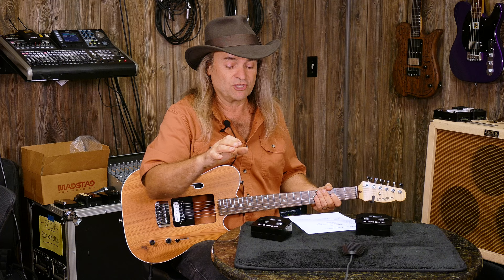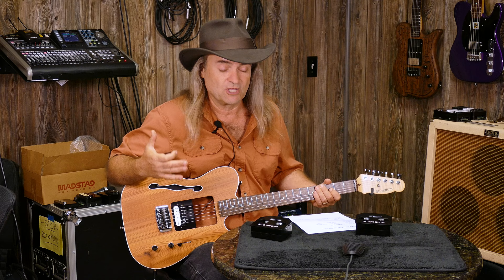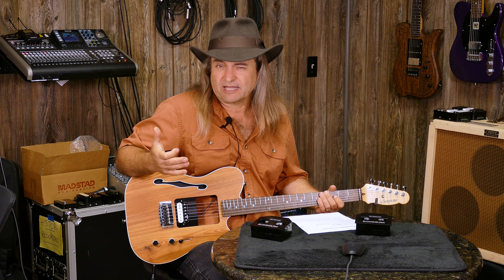Here's the reason: even though the 17K pickups have the same winding resistance, they use completely different magnets. The Michael Schenker has a ceramic magnet, and the Baker Act has an Alnico 5. Those details — they're not little, they're big. They make a big difference when you're choosing your pickup. A lot of resistance doesn't always mean louder. It just means different.